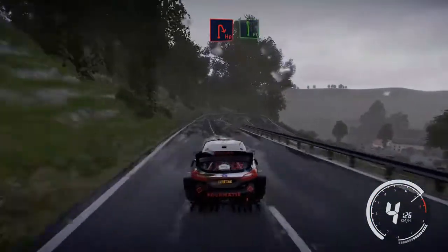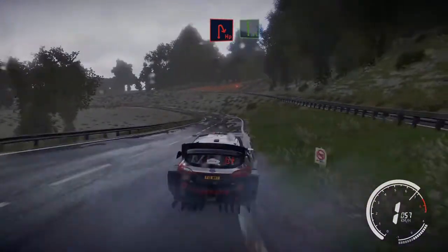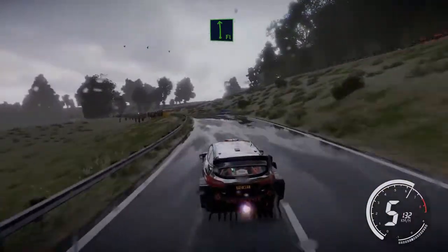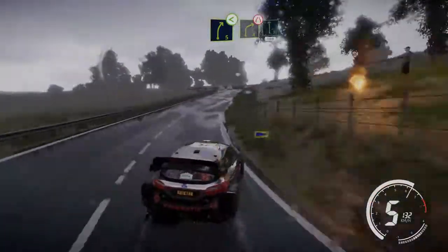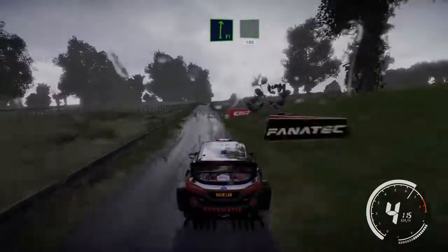Hairpin right cut and flat left, long tightens and opens. Into right 5 short opens into caution right 4 short narrows at junction into flat left 100. Flat right into flat left 100.